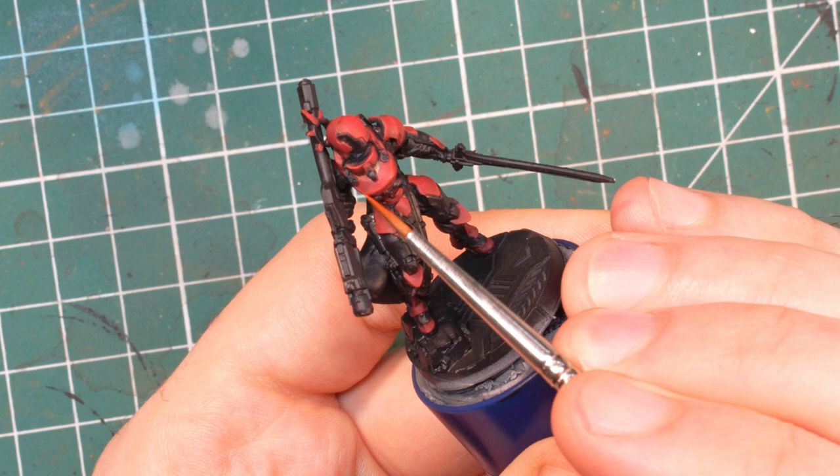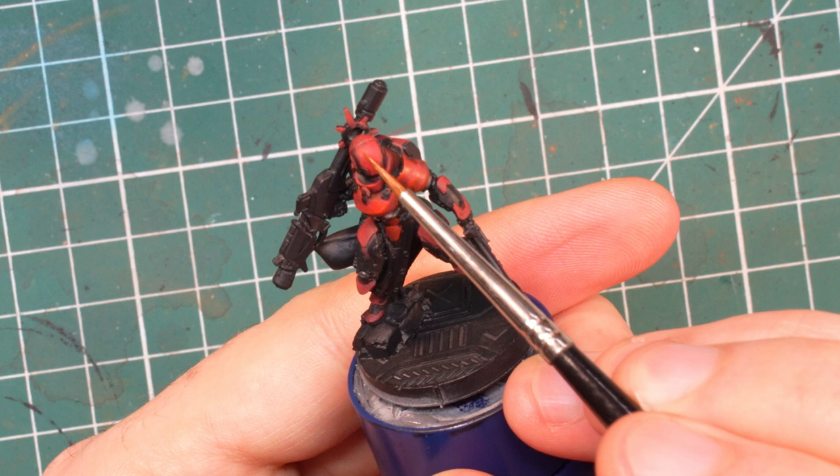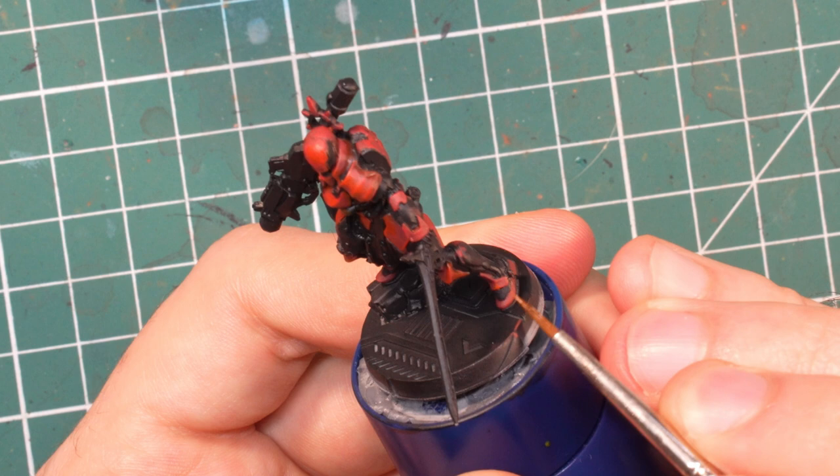The next step is probably the easiest. I mix flat red and orange fire 50-50 and use it only to highlight the upward-facing parts. These are the same places we used the most amount of flat red in the previous step — now we cover about 60% of that with this color. No need to edge highlight with this one; the purpose is to increase the saturation of our red a bit.